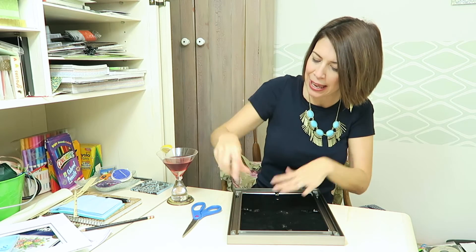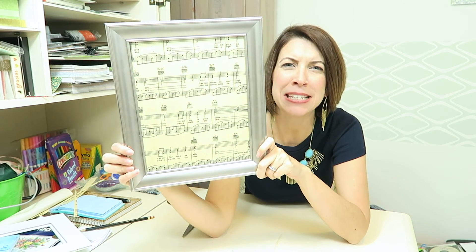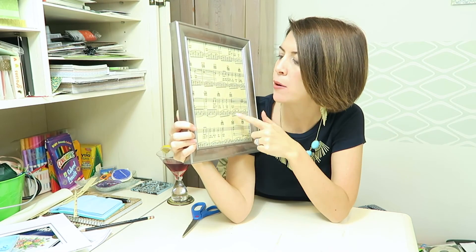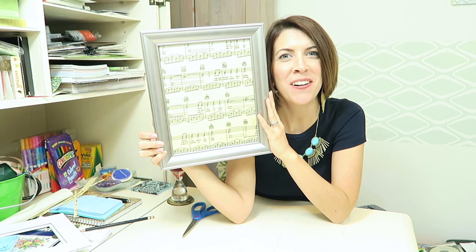For once I cut something and didn't screw it up — I guess I haven't had too much to drink yet! Oh my gosh, I really do love this. It's obviously very personal and so easy — and cheap! The only thing I really bought was this antique paper, which was less than a dollar, like 50 cents. I picked something meaningful to me and now it will go on my wall.